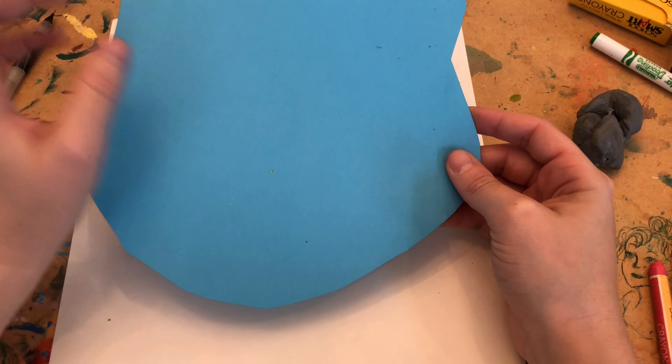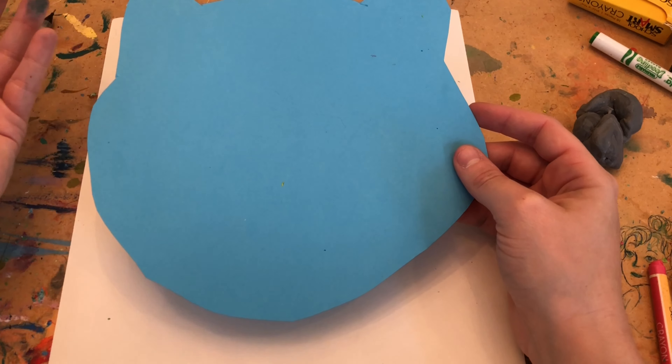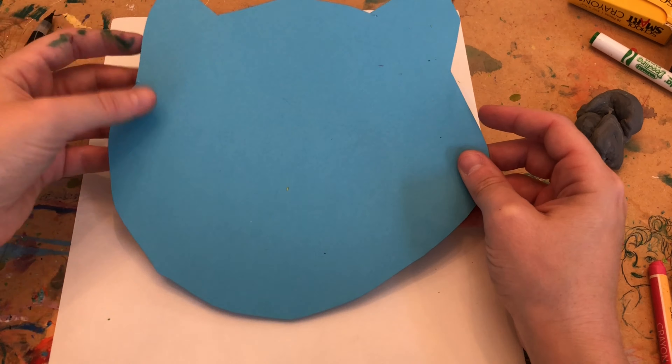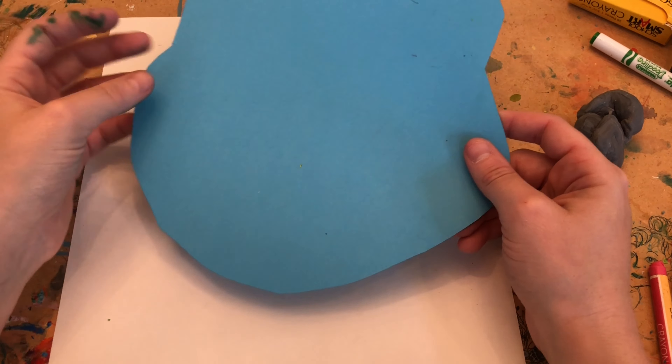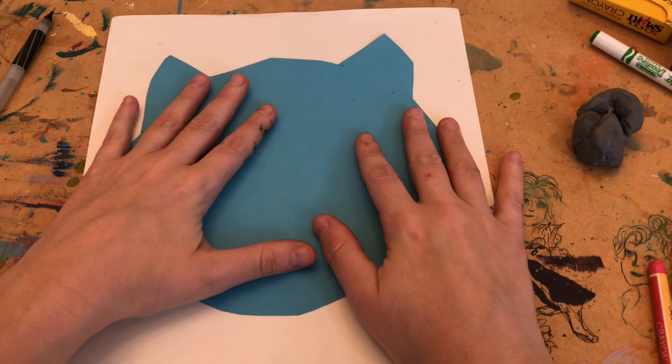At school we have a whole bunch of stencils: cats, dogs, polar bears, dolphins, even dragons — if you want to use those you can. I am not requiring you guys to use the stencil if you don't want to. If you feel confident in drawing, by all means go ahead and draw your animal without it. This is just to help you guys.